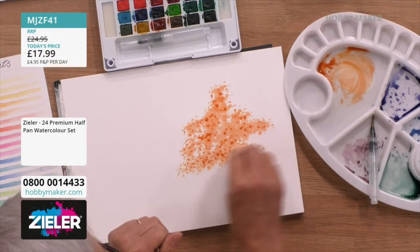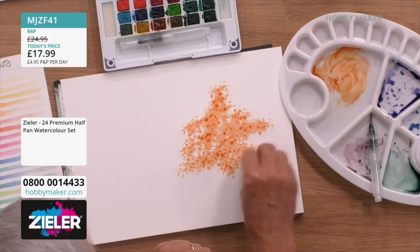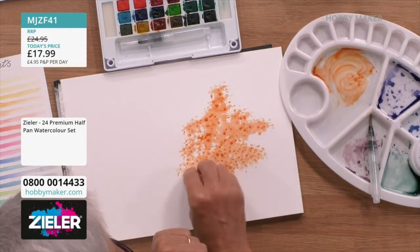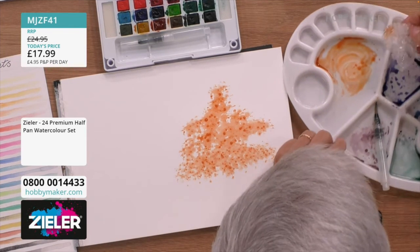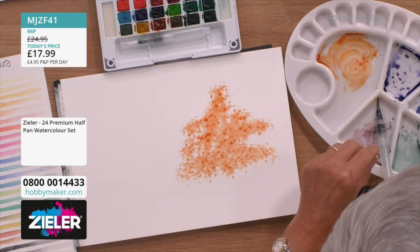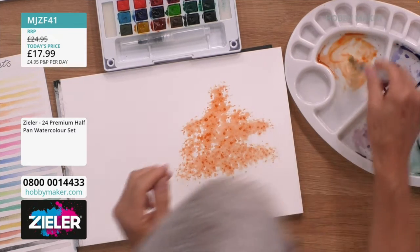If you try to do that with a brush you'd be there for hours. And it's nice to be quick about it. I wonder how many artists have actually used scrunched up bubble wrap and then charged thousands of pounds for a picture — we'd never know, they might do!